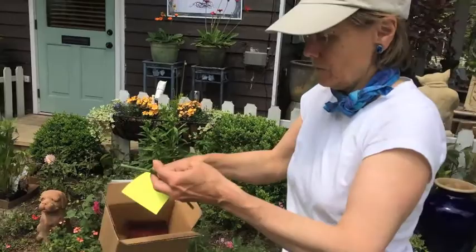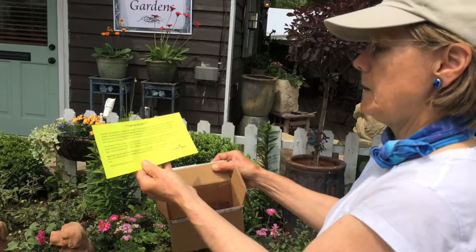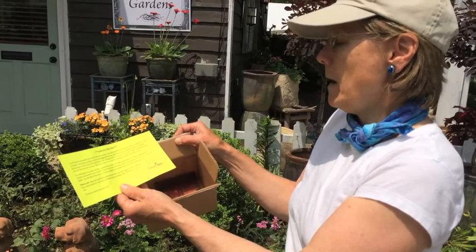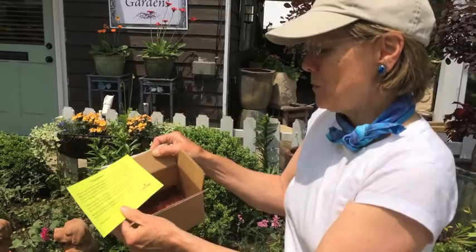I'm gonna read the information. It says 'Leaf Cutter Bee Alert — these are incubated leaf cutter bees. They develop from pupa to adult bees and should be nearly complete. We know how long it takes to develop and we mail them to you just before they're finished developing. If a few of your leaf cutter bees have emerged from their cocoon it's okay. Males will develop into larvae first and emerge — this shows that they're healthy and strong and looking for a little loving.'